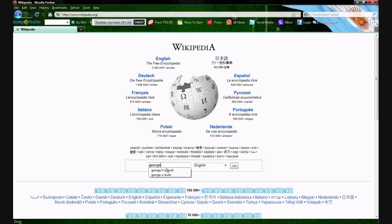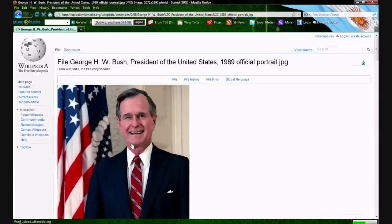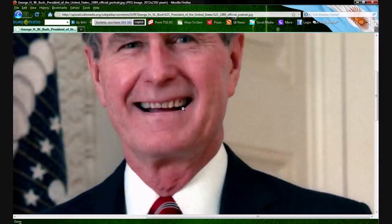Then click on his photo here, click on the photo again, click it again, and look at this.